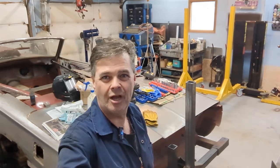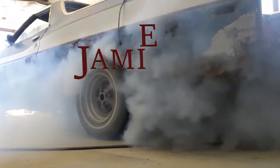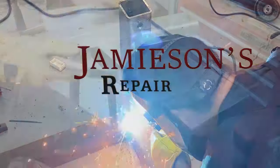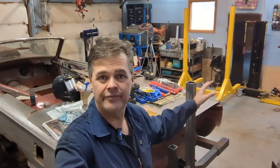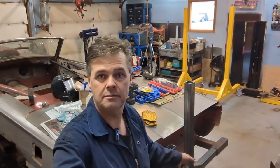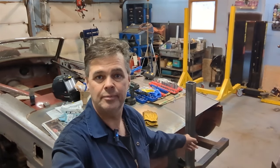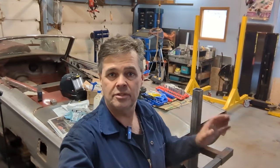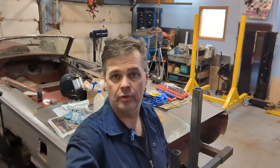Well, here we are again back in the shop and still working on the rotisserie. She's looking good though — got the end frames made, hanger frames are not done, getting close. You'll see down there the hanger brackets that go into the body. I need to put the nuts on, which I did get some nuts. So this video today is going to be about pivot points.